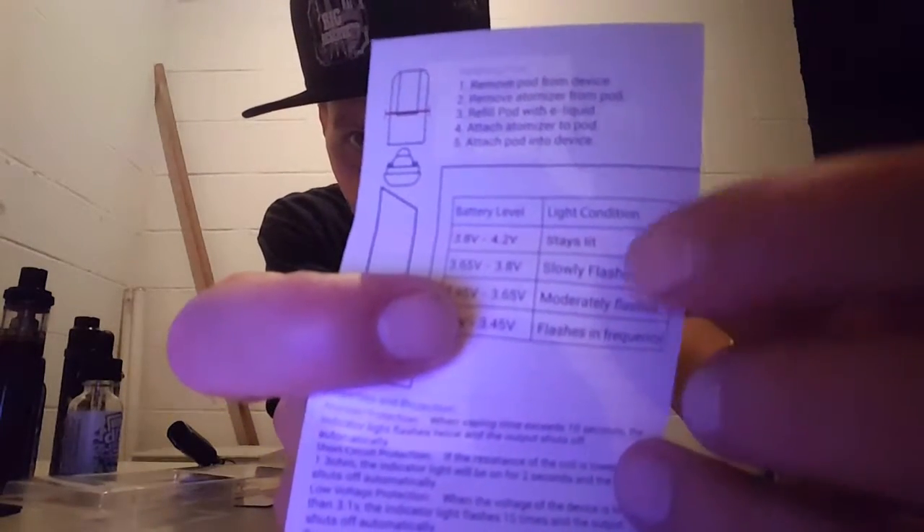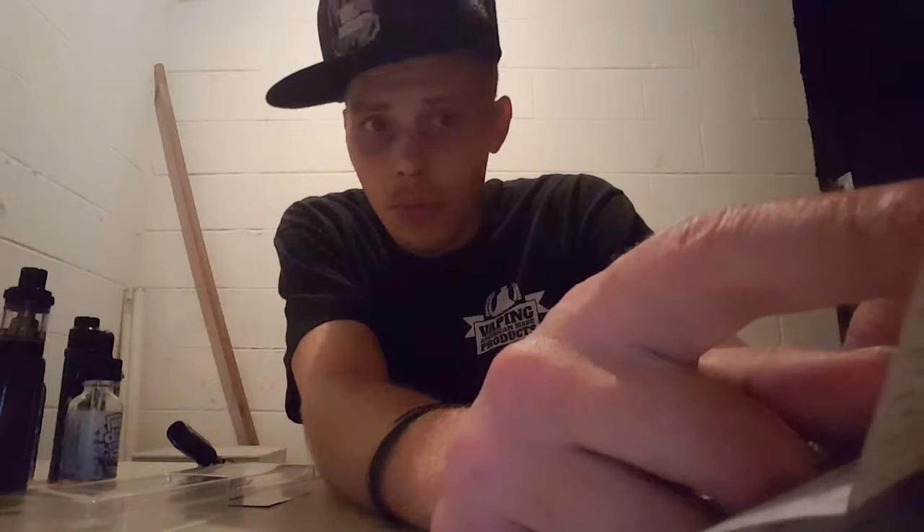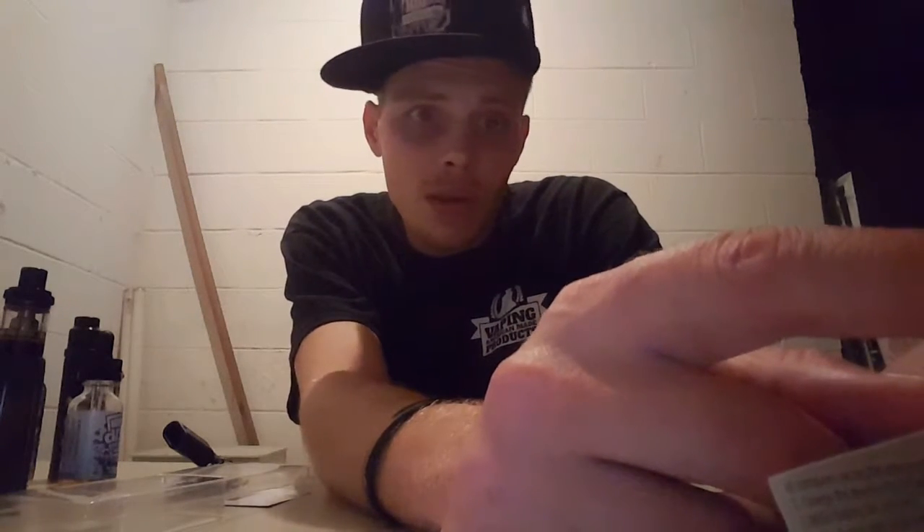It comes with a warranty card and a little instruction pamphlet. One cool thing it tells you is the battery level: if the light stays solid, battery level is 3.8 to 4.2 volts; if it slowly flashes, it's 3.65 to 3.8 volts; if it moderately flashes, 3.45 to 3.65 volts; and if it flashes infrequently, 3 to 3.45 volts. It also has short circuit protection, low voltage protection, and resistance detection.